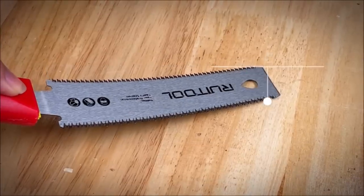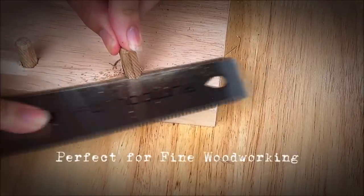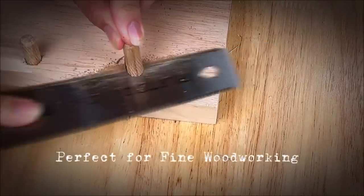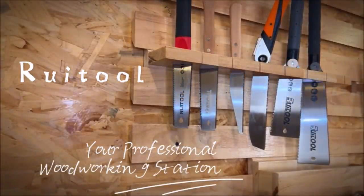The wood saw cuts faster, smoother, and has a narrow blade. The non-slip black plastic handle has a pattern grip that is firm and not easy to loosen, which is not only comfortable to grasp, but also time-saving and labor-saving.